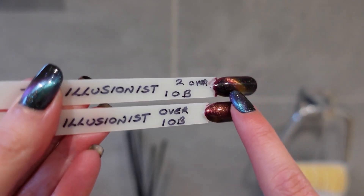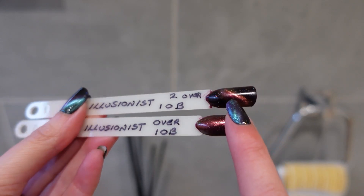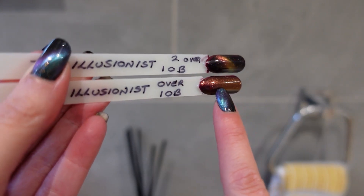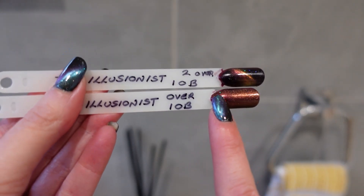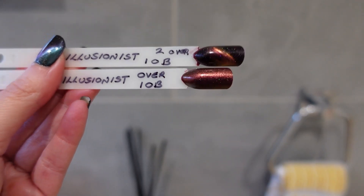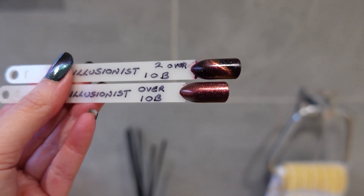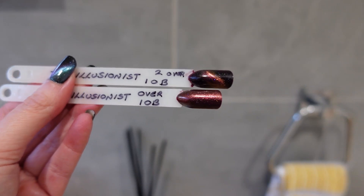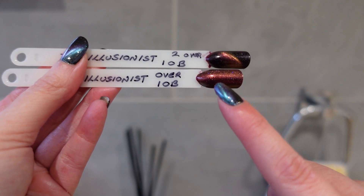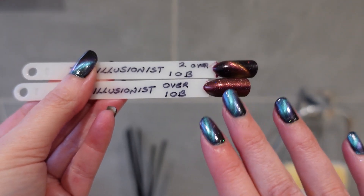On the swatch stick, the top shows the cat eye effect — you get a pinky stripe and a bit of gold. The bottom is just painted normally without the aura effect, over I'm Over Brew. If you don't have time for magnetics you can use it as a normal polish. What I'm liking is you get three or four polishes in one: just normal, cat eye, or velvet/aura effects. There are other magnetic effects to try too, which I haven't explored yet.